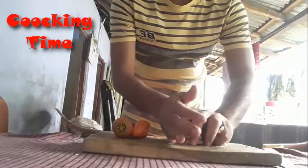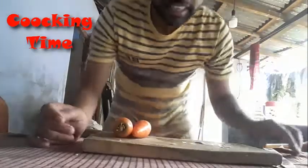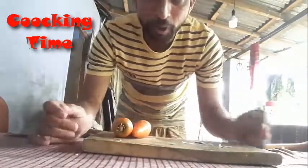You can see here, I am just taking all these beans. So it's time to chop the carrots.